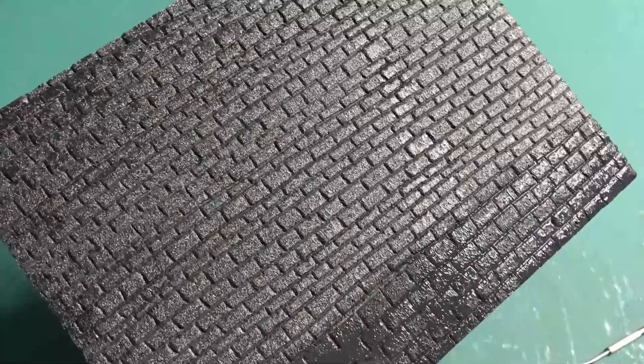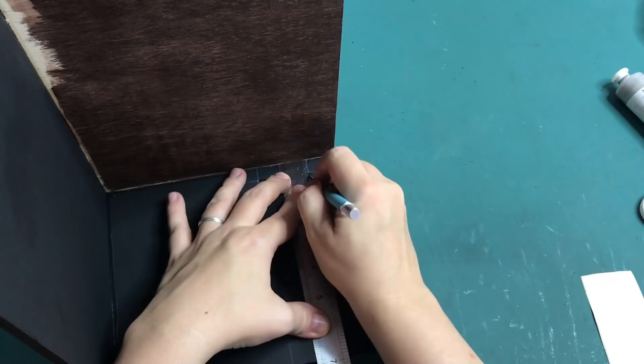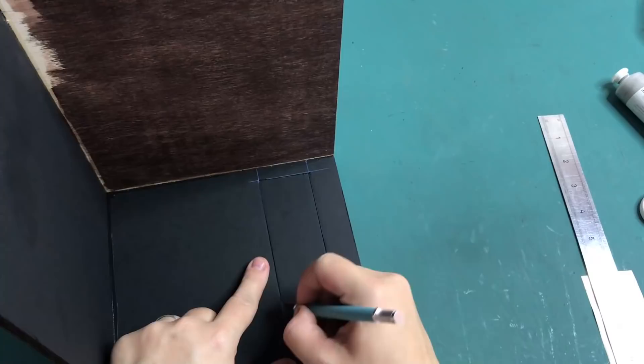I'm just taking a pointy tool and dragging that across the foam board to score in the brick texture. I then go over the entire surface with Mod Podge to make the surface stronger and so it's primed for paint dry brushing. The Mod Podge that I'm using has some black ink in it so I don't have to go over with a dark base coat.